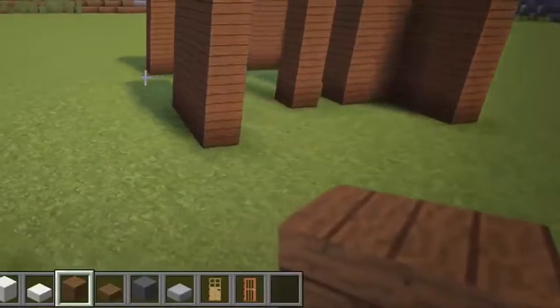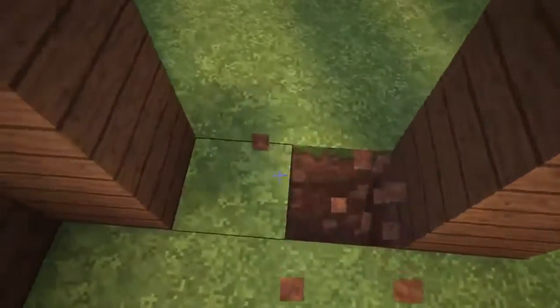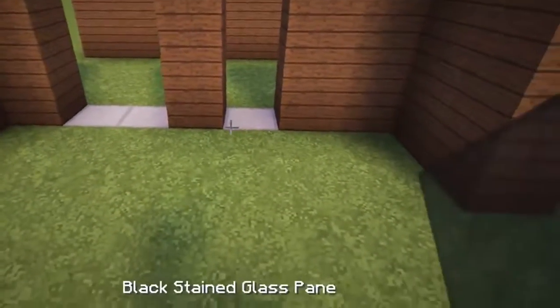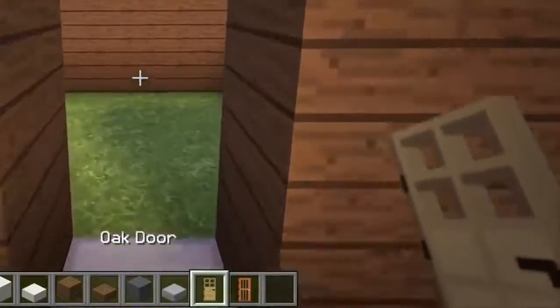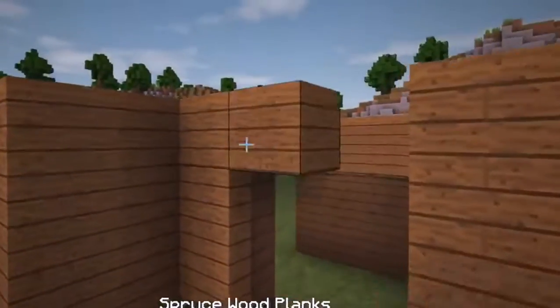Coming back to the front, we are now left with two small gaps at the middle divider, so let's replace the grass between these gaps with stone slabs. Then place three layers of black stained glass panes between the two wide gap at the left, and also place a door between the gap at the right. Next, cover the window and door over with spruce planks.